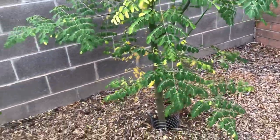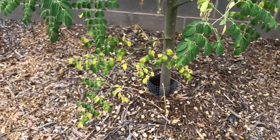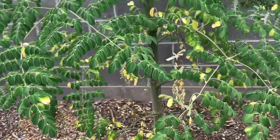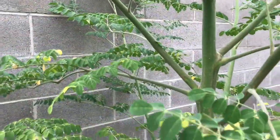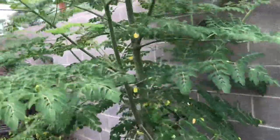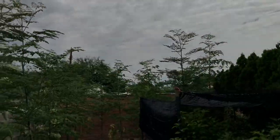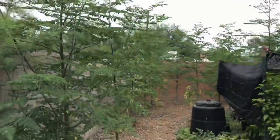They've lost some foliage down low — I think a lot of it may be due to underwatering, but probably not overwatering. I'm not really trying to give these guys a ton of water; they don't need it and frankly I have a lot of other plants I'd rather water. These guys get five gallons each per day and that seems to be doing the trick — so far so good.